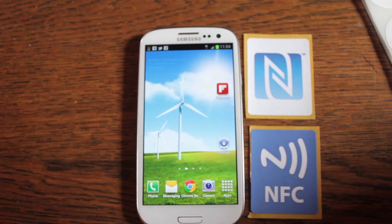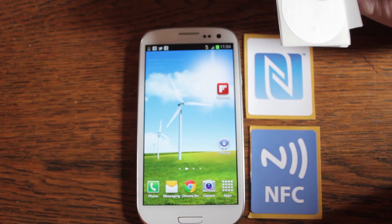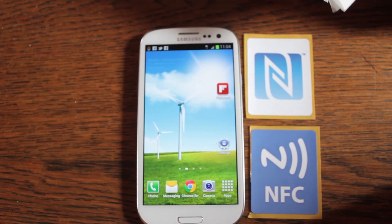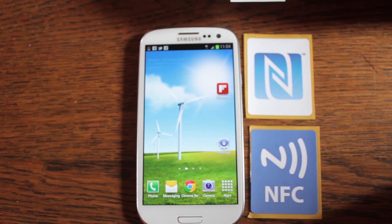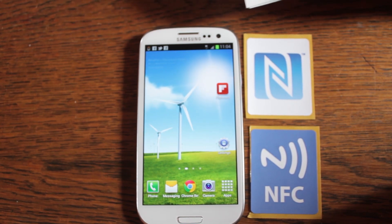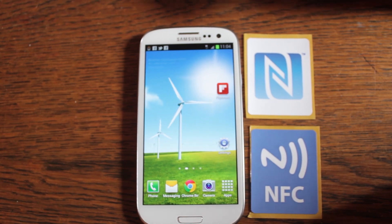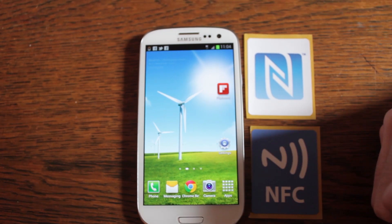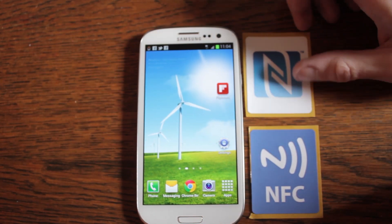In most cases these ones — the round stickers, what's known as bullseye NFC chips — tend to be the most flexible. Around 56 bytes you can store onto them. And that allows you to store — 56 bytes of information, you're sort of talking about 56 characters essentially. So you've got to be careful of what you store onto them, how much data you're putting on there.